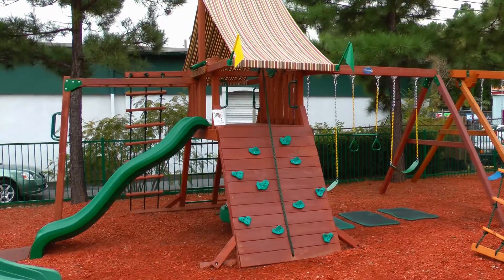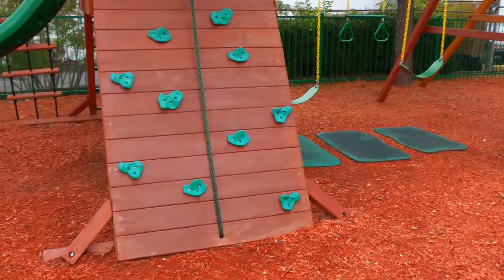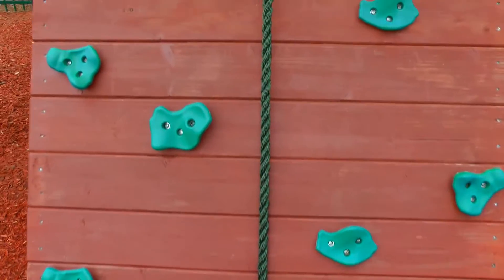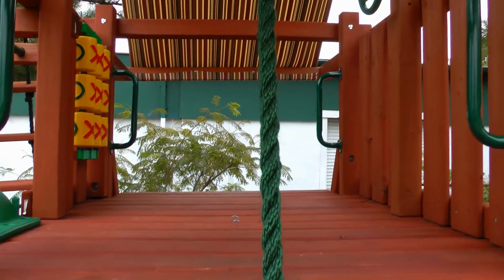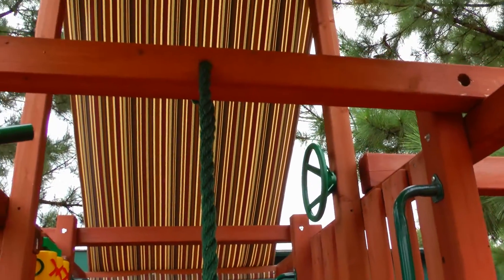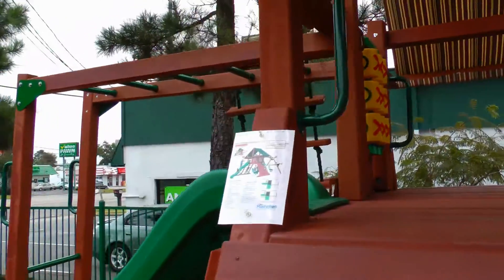Coming off the front of the main deck, you can see the full size rock wall here with climbing rope. The angled base sets have extra wide rock walls, which children love. The deck platform is four feet by six feet, so it has plenty of space to fit multiple children. The deck comes with a steering wheel, telescope, tic-tac-toe board, and also safety handles you can see here.